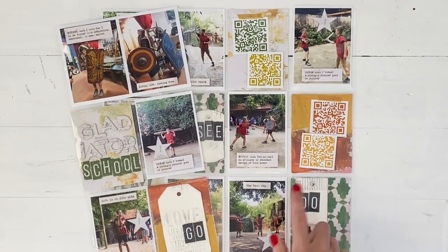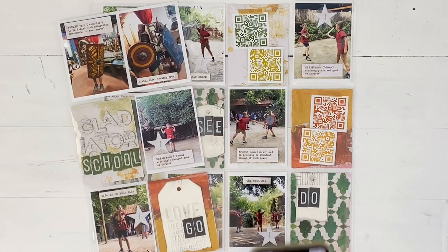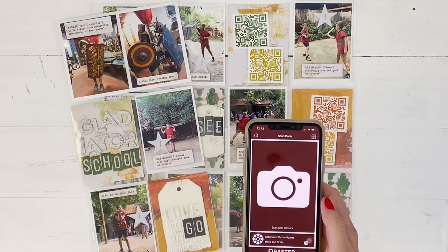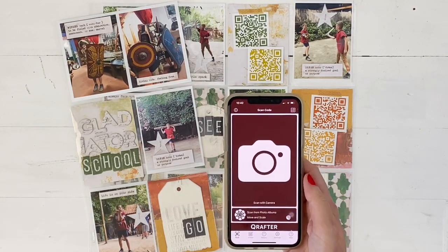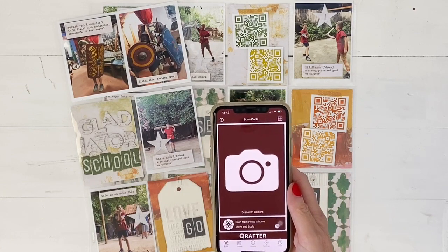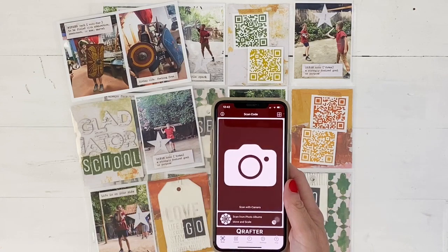I use these QR codes a lot in my scrapbooking and I want to share how I create them. On my phone I have this QR creator called Q Rafter Pro, and it allows me to either scan videos or create my own.